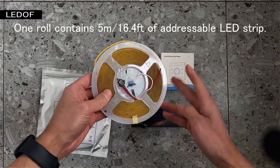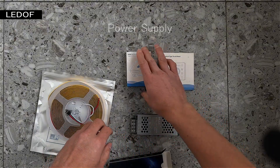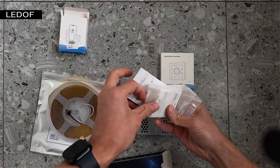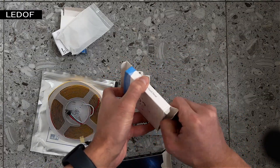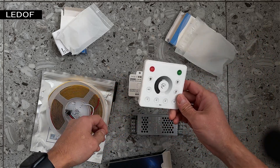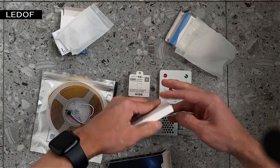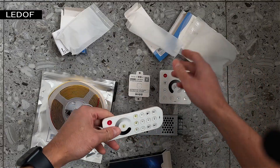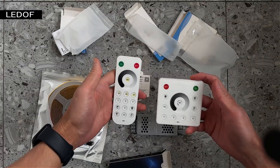LED strip comes in five meter rolls. The kit includes a power supply and controller. This is the RC1 controller. This is the RB1 controller. The RC1 and RB1 kits are identical except for the control panels.